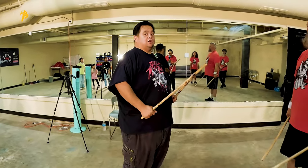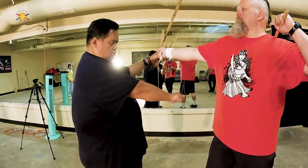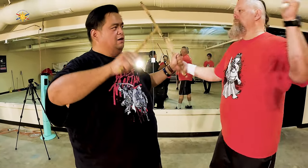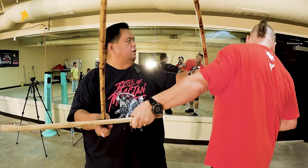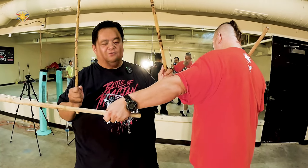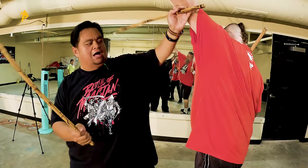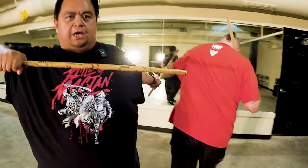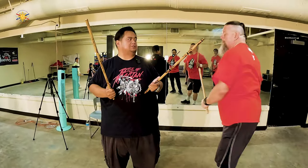If I can do the same thing when he strikes me here — block, strike, strike, strike, I'm coming in, he strikes again — boom! There's my block. Boom, boom, boom! I'm doing that with two 28-inch solid sticks. He got hit in the mouth — sorry about that, brother.